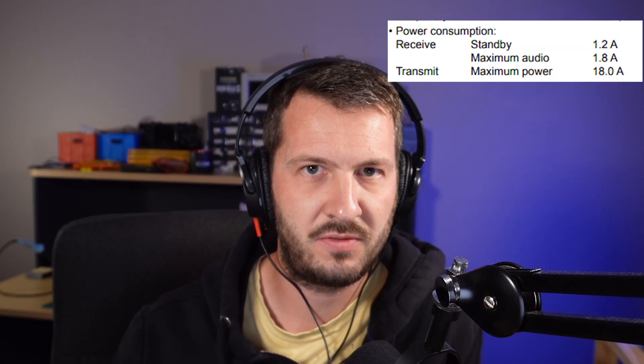The next thing I would also check is your power supply. Make sure that it is rated for at least 20 amps minimum. Otherwise, if you're transmitting 100 watts at full power, your radio could just switch off when you go to transmit. Even with single sideband, you could go to transmit on a voice peak and it's trying to pull all of that current — if your power supply cannot deliver that power continuously, then your radio will switch off.